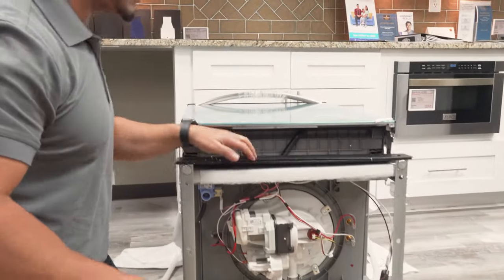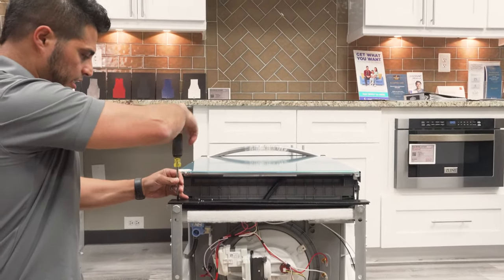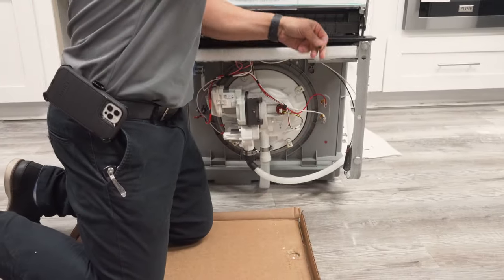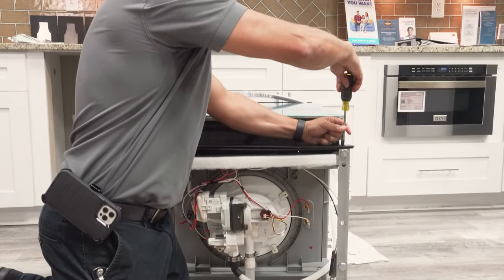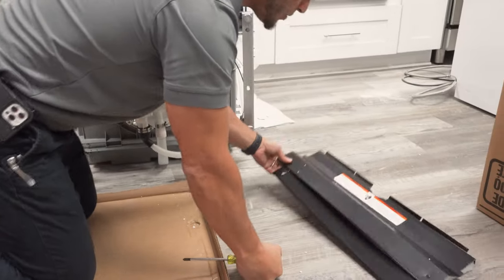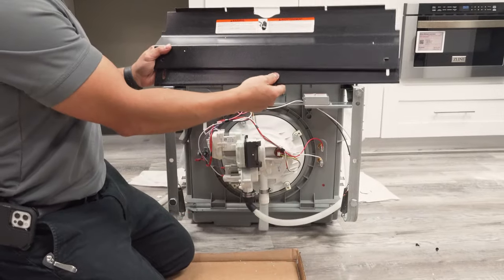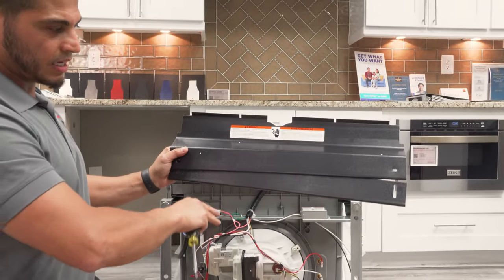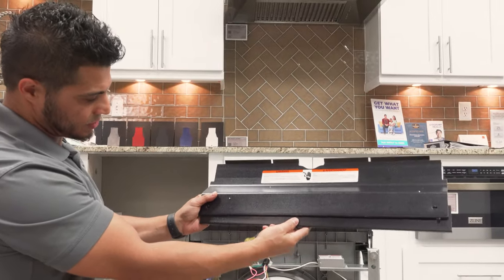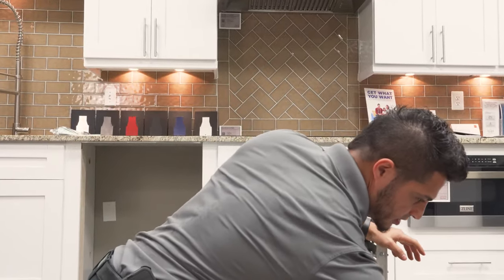First thing you're going to do is remove the kick plate, because that's going to be in your way. This particular kick plate is secured with a screw that has a Phillips head, but you can also use a quarter-inch nut driver. Pop that off to get the kick plate moved out of the way. I'll point out that the kick plate comes in two parts — the primary kick plate and an extension for situations where you have tile floors or cabinets installed above the floor, allowing you to fill in the gap. Don't throw that away.